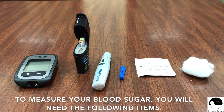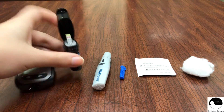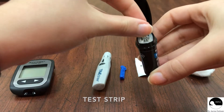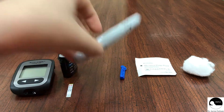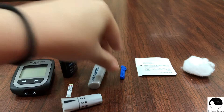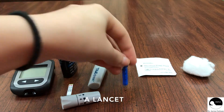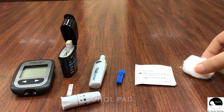To measure your blood sugar, you will need the following items: a meter, a test strip, a lancing device, a lancet, an alcohol pad, and a cotton ball.